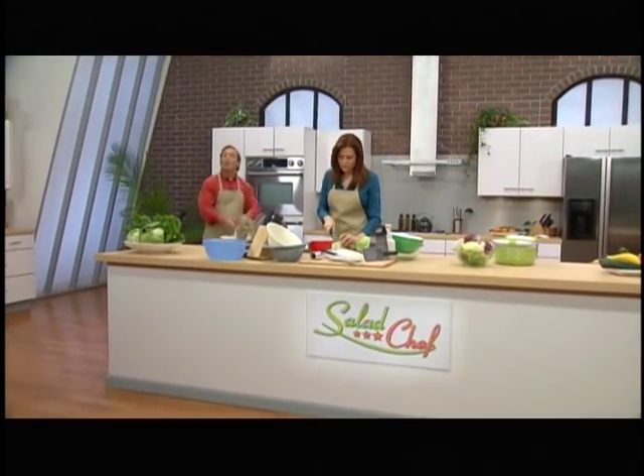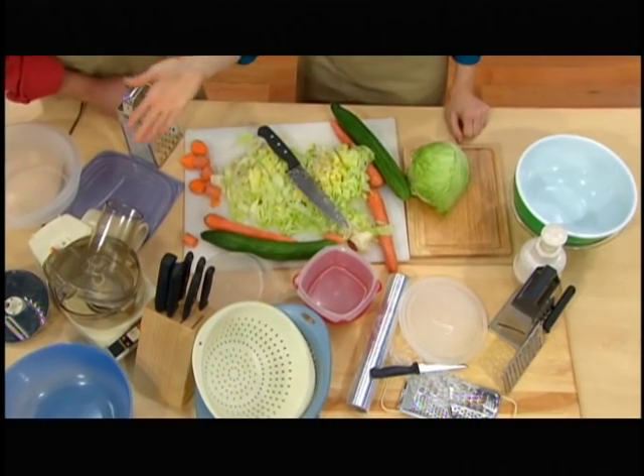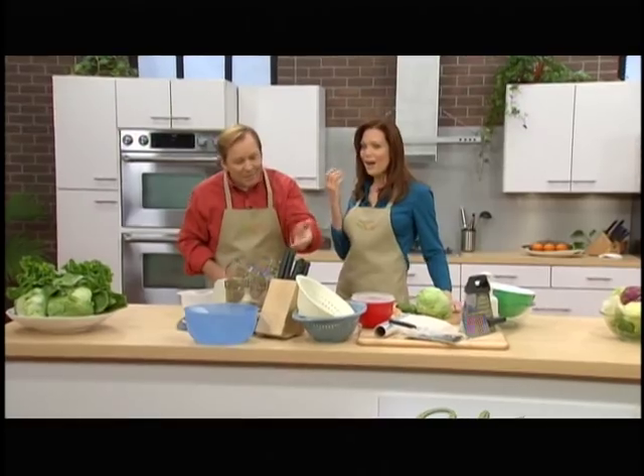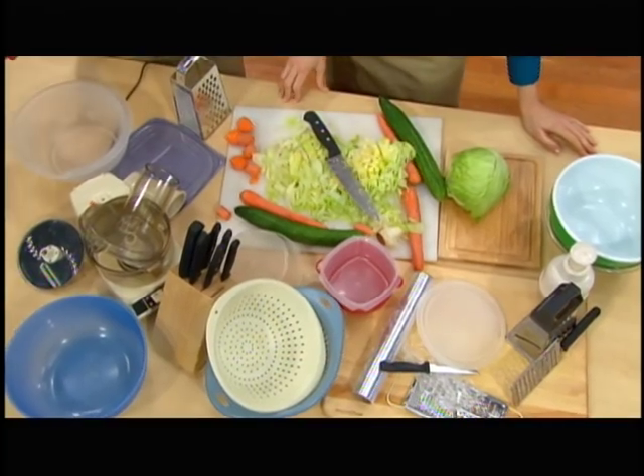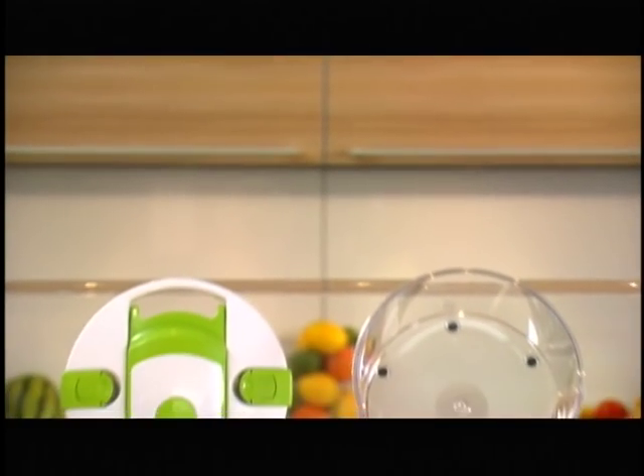Hey everybody, today's show is all about fast and easy food preparation. Beau, this isn't fast or easy, and look at all this stuff — I've got graters, I've got a food processor, a whole set of knives. You've got strainers, you've got a chopper. What are you, starting a restaurant? Well now, Elizabeth, there is one product that will replace everything you have right here.